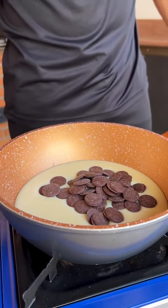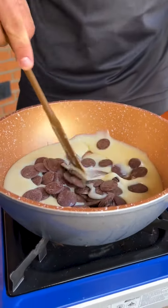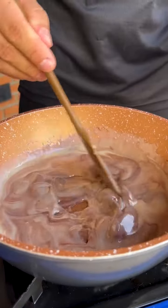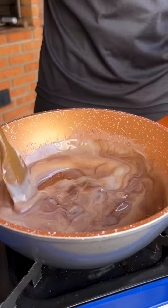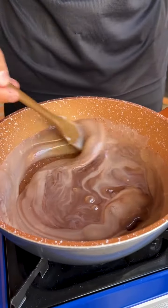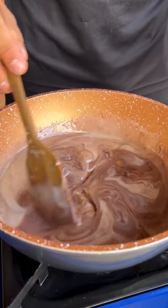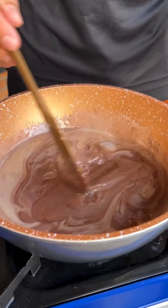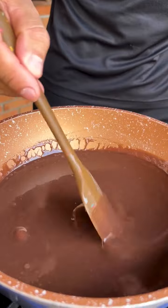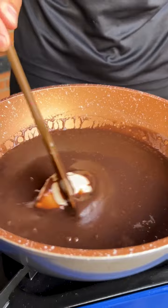Now I'm going to turn the stove on low and mix these two ingredients until the chocolate melts. Our chocolate has already started to melt — it's very important to stir constantly so that our chocolate doesn't burn and doesn't stick to the bottom of the pan. Keep it on low heat and stir non-stop until homogenized. Our chocolate has already completely melted.